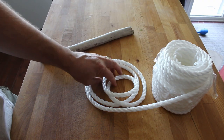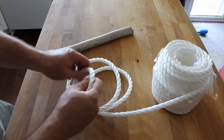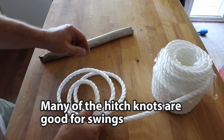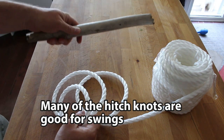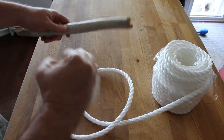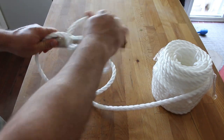The knot we are going to do today is called a round turn and two half hitches. There are a few knots that are good for swings, but this is one that's good for supporting a lot of weight. Here we have our branch — we're going to imagine this is our tree branch hanging. We're going to take the rope and throw it over and wrap it around once.